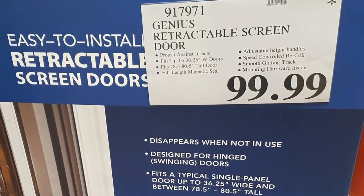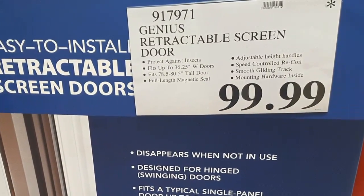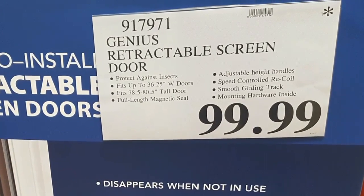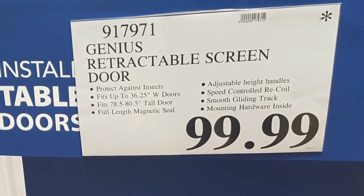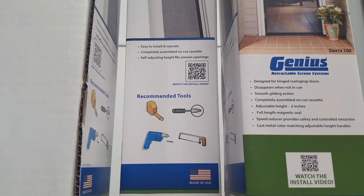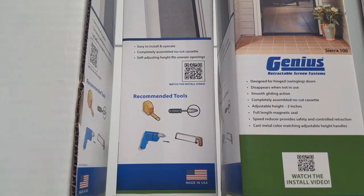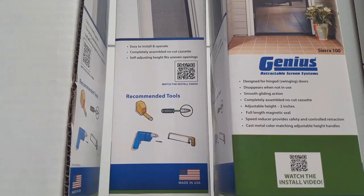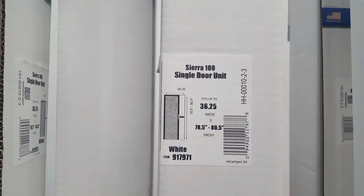After getting stung last night with mosquitoes, I figure I either fix my screen door or buy a new one. I found this at Costco — apparently a genius retractable screen door for 100 bucks. It only needs a few tools to attach onto your door, including some screwdrivers, a hacksaw, and a speed drill.